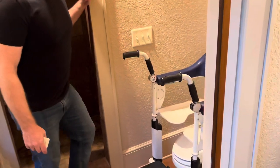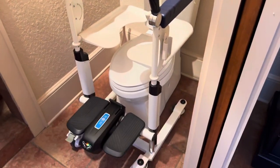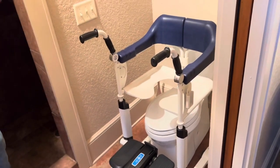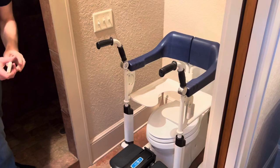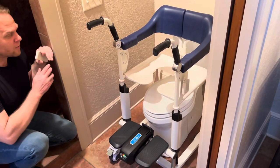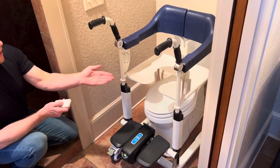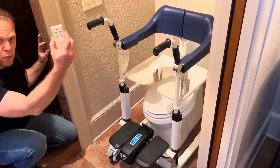Let's take a look at the JT 2020 commode lift. Now, of course, if there was a person in this lift and you were using it for toileting, you would have the toilet seat up. And if you left the lift this high, you would be creating a disaster. So we have the handy remote right here.